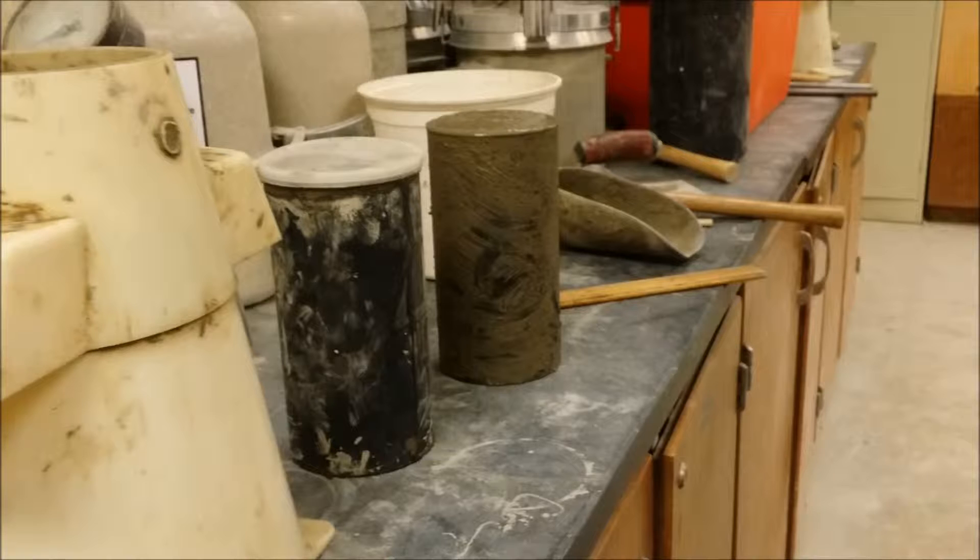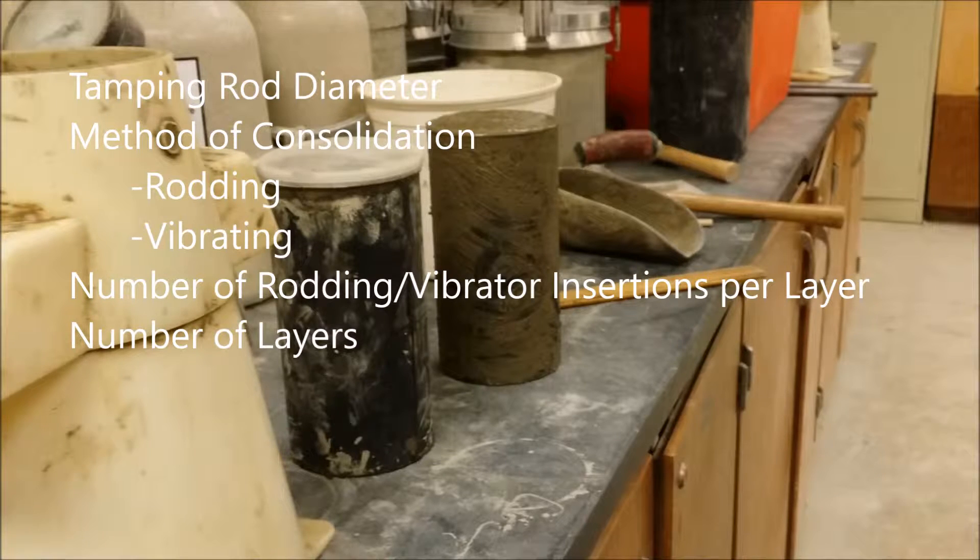Please reference standard ASTM C31 in order to determine your tamping rod diameter, your method of consolidation — be it by rodding or vibration — your number of rodding or vibrator insertions per layer, and the number of layers you will need for your mold.